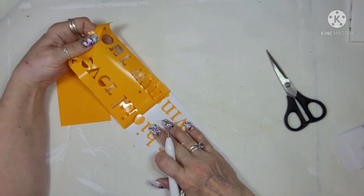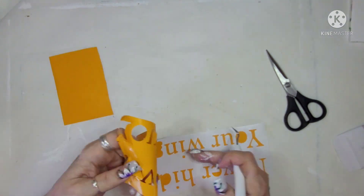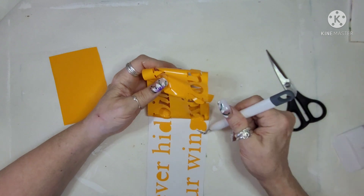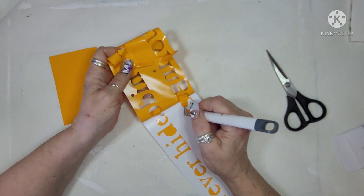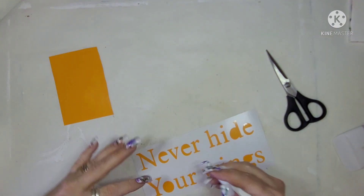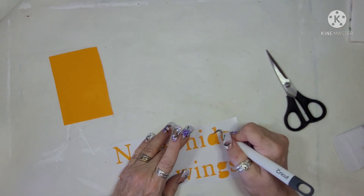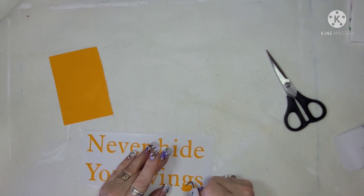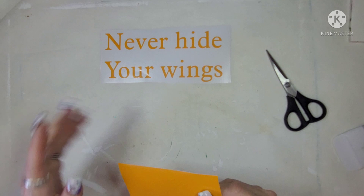Once this is done being weeded, it's fairly easy to do. I just have to be diligent and not go too fast or I end up losing pieces of my design or my letters. I'm just weeding out the centers of the words and then I'm going to set this aside and finish doing the actual board and getting it prepared.